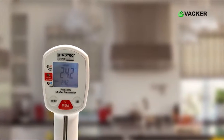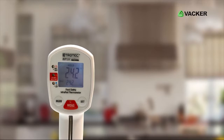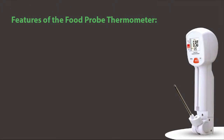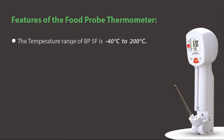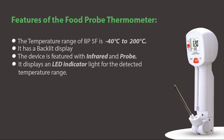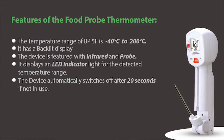It has a digital display which allows easy and clear readings of temperature. Here are the main features of the food probe thermometer. The temperature range of BP5F is minus 40 to 200 degrees Celsius. It has a backlit display. The device is featured with infrared and probe. It displays an LED indicator light for the detected temperature range. The device automatically switches off after 20 seconds if not in use. Distance proportion to measuring spot is 20 to 1.